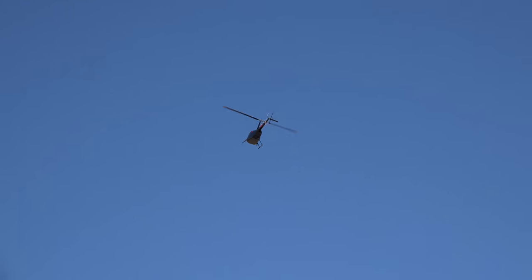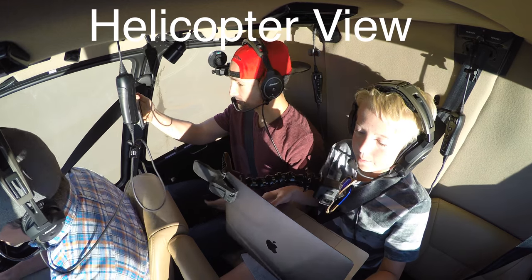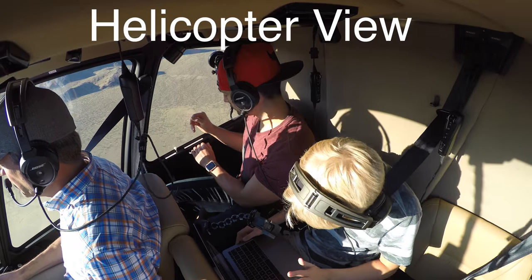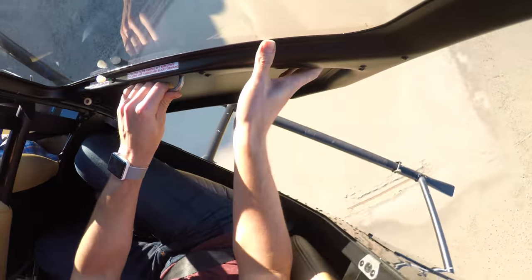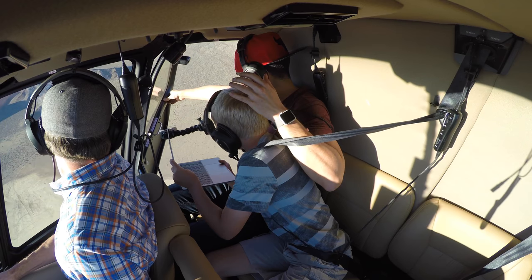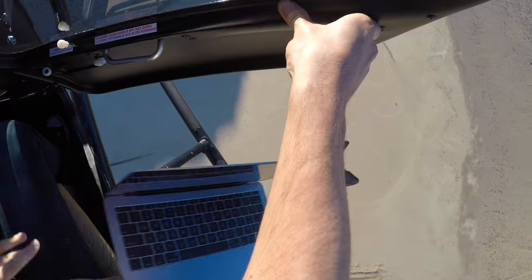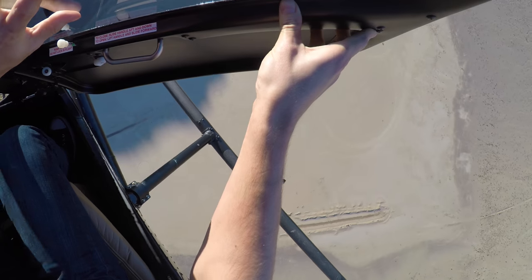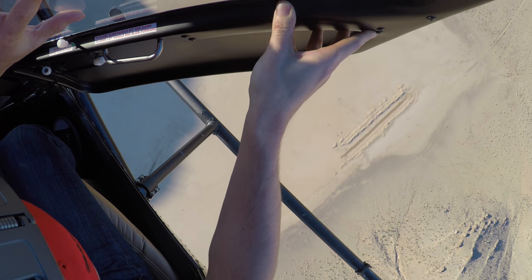Go up to a thousand feet and drop this 13-inch MacBook Pro. Go ahead and open the door. Just push it out past the skid. Okay, I'm ready. Do it. Go! It's out! I made it. Oh, I can't even see it — can you? I can see it, I'm watching it.